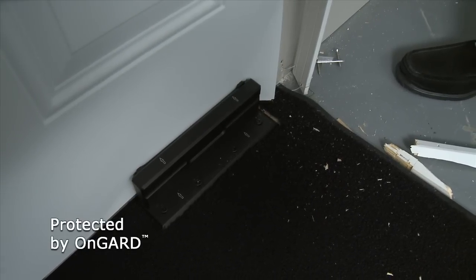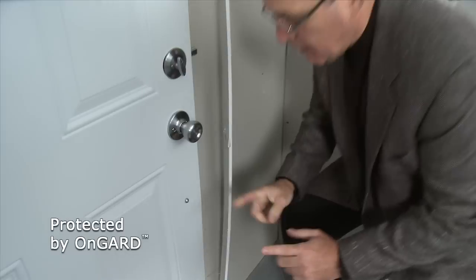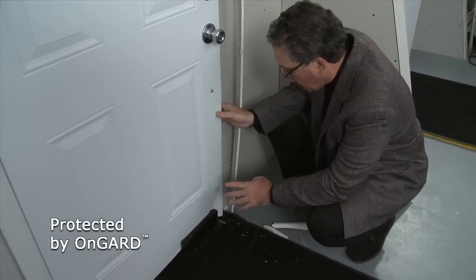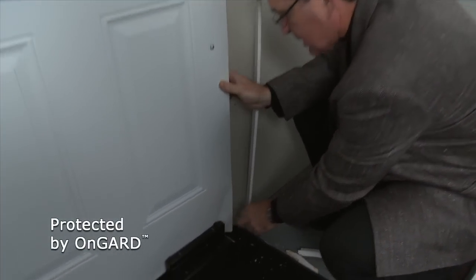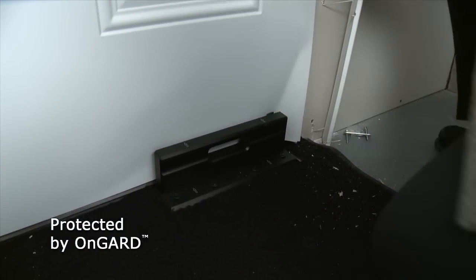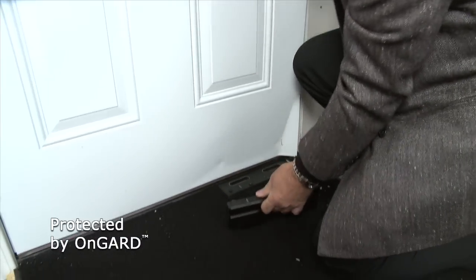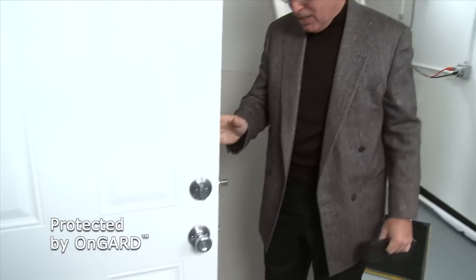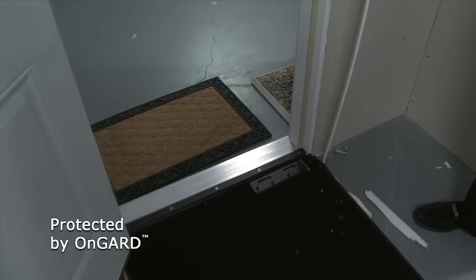If it wasn't for the On Guard, this door would just swing right on open. In fact, the On Guard held it so well that the door itself actually broke apart and flexed and is bent right around the On Guard itself. Let me see if I can do something here. Let's try this — let's close it, let's open it. And obviously, without the On Guard, this family would be in a lot of trouble right now. Just amazing.